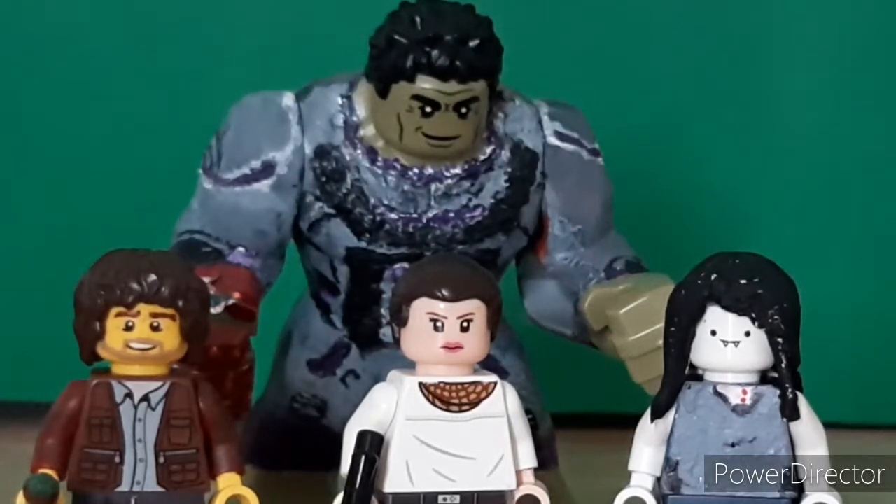Hey everyone, welcome back to the next various minifigure video. I know it's been quite a while since the previous episode, but I wanted to finally show these four figures off. I've had two of them sitting around for a while, and two recent ones I just made. Without further ado, let's get started.